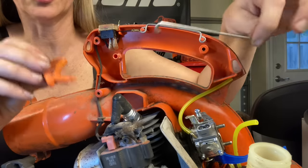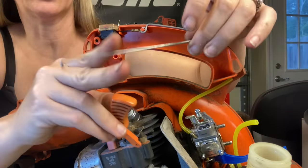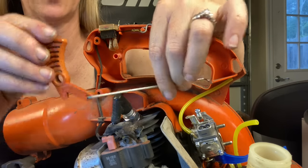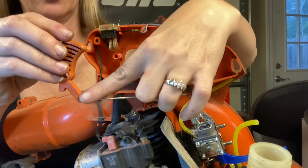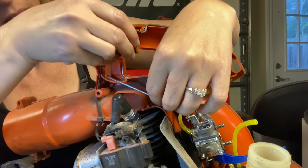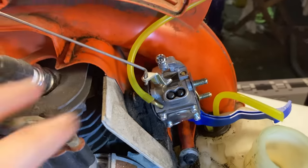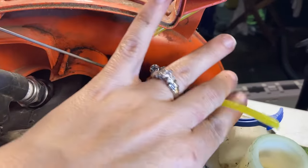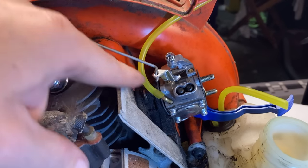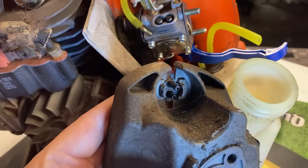Next we're going to reattach our throttle lever and trigger. The part with the hook on the end — one has a Z-bend and one has a hook. The hook goes into the trigger itself and the rod part goes toward the outside. Work the Z-bend into your carburetor just like that. Put your trigger back on. Then we can do our air filter base. We have two lines going to the air filter base: the one that goes to the tank is our return line, and the one coming from the carburetor is to prime it through the carburetor.